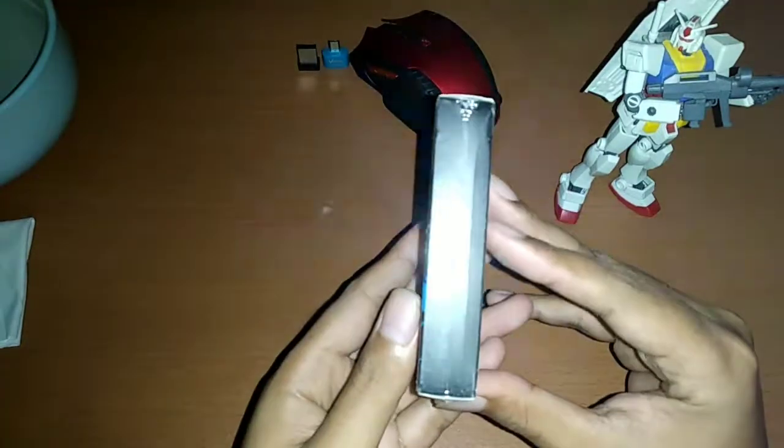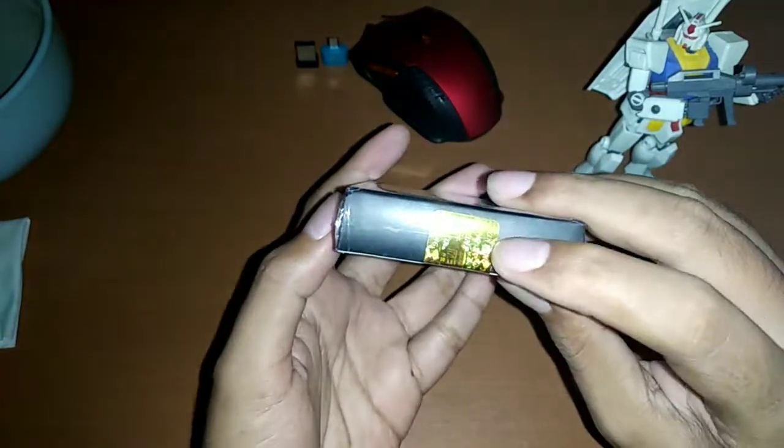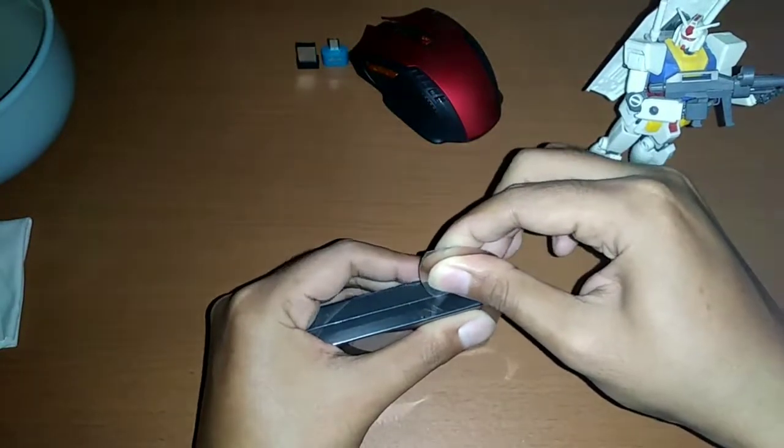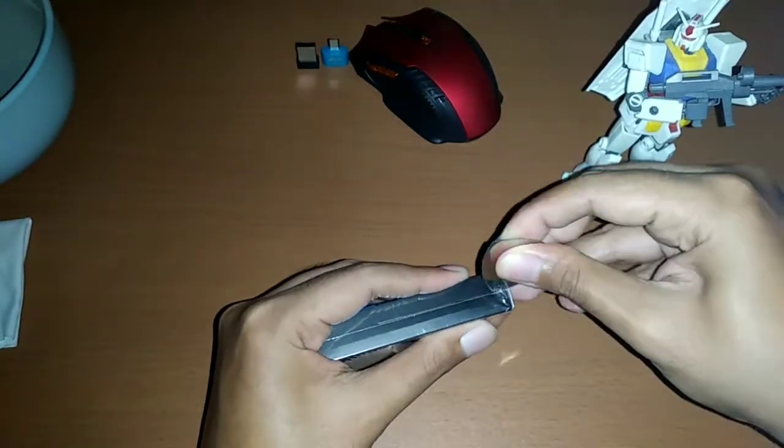Kita lihat. Ini bagian belakangnya — ada barcode ya, barcode alamat penjualnya. Ini datanya di sini. Oke, ini masih segel ya. Ini akan saya buka dulu. Nah, di keterangannya, kartu ini terbuat dari bahan sejenis PVC atau plastik, dan mengklaim waterproof. Nanti akan saya tes menggunakan air.